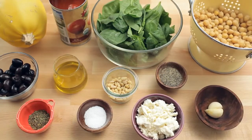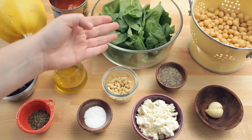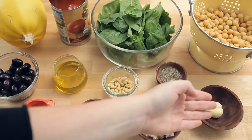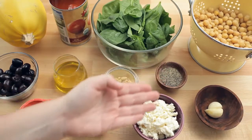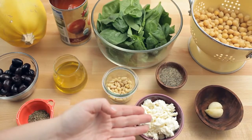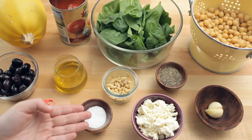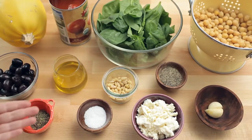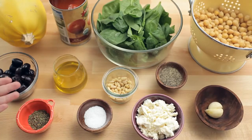For this recipe you'll need one small or medium spaghetti squash, one small can of whole tomatoes, two cups baby spinach, two cups chickpeas drained and rinsed, two cloves of garlic, black pepper, half a cup of crumbled feta cheese, two tablespoons pine nuts, kosher salt, two tablespoons olive oil, one teaspoon oregano, and half a cup pitted kalamata olives.